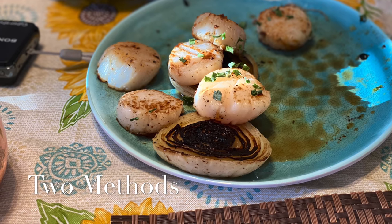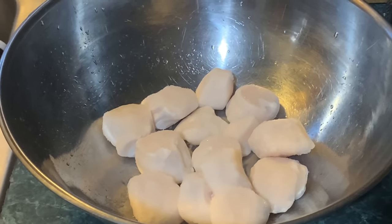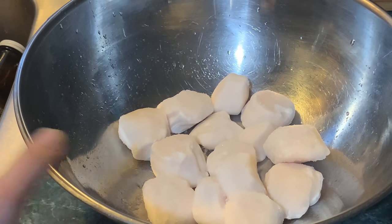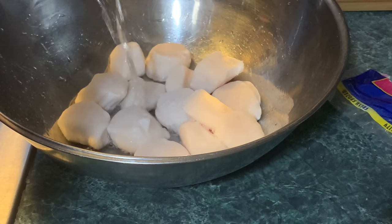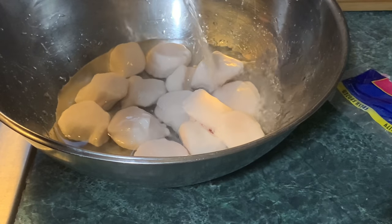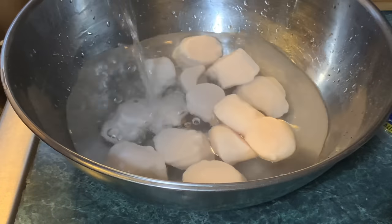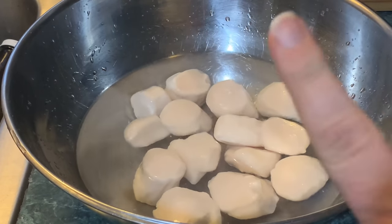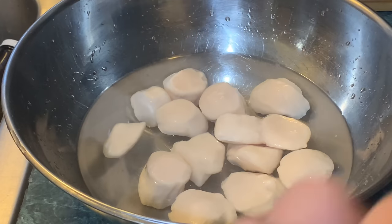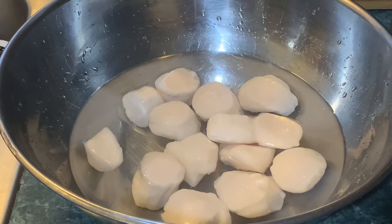We're going to begin with a pound of U10 sea scallops — that means under 10 per pound. We're going to put them in a metal bowl and cover them with cold water. Make sure you use a metal bowl because it conducts heat better and will defrost them quicker. Leave them in there for anywhere between five and ten minutes.